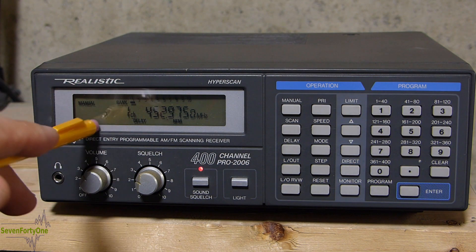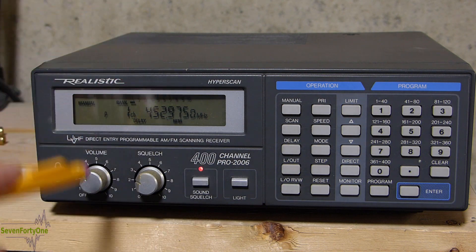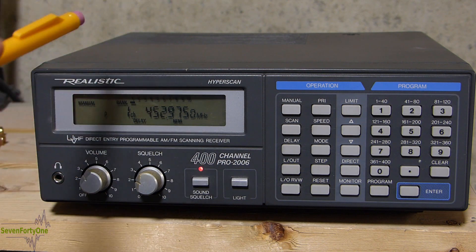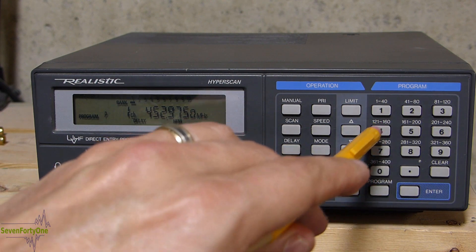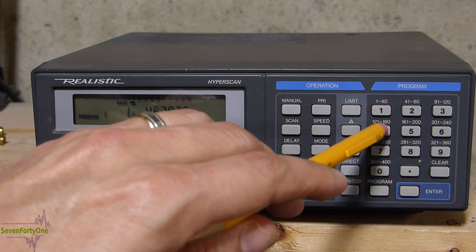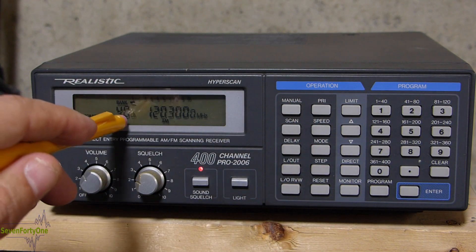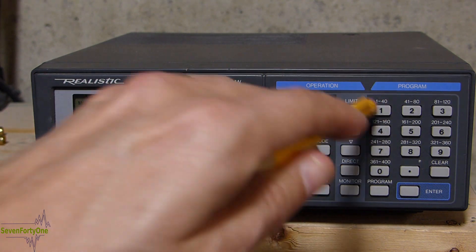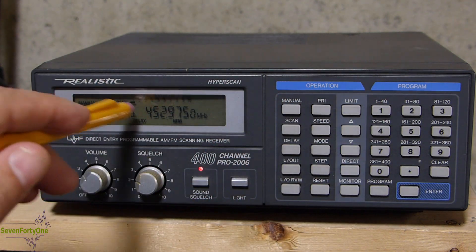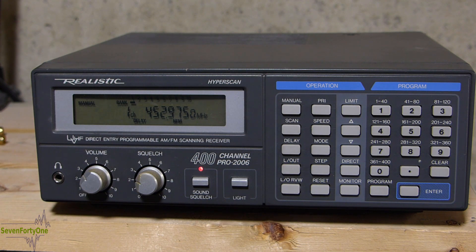By default the priority channel is set as channel 1, but you can make it any channel you want. To do that, simply push the program button, then type in the channel you want — I'm going to pick channel 40 — and then hit the priority key. Now you can see the 'P' is on channel 40. If we go back to manual mode and go to channel 1, you can see the 'P' is gone, and channel 40 is now the priority channel.